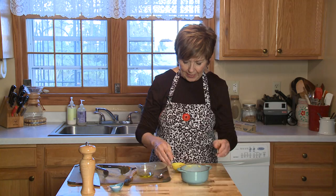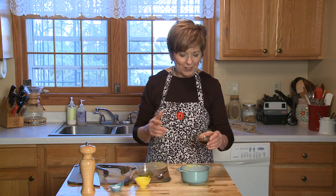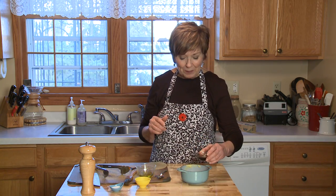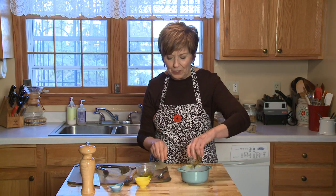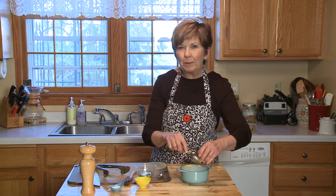I put two tablespoons of butter — you could also use coconut oil or a dairy-free butter — into a little sauce pot. And I'm going to add one tablespoon of brown sugar and two tablespoons of pure maple syrup. I'm going to put this over medium to medium-low heat and just stir it, heating it up until the brown sugar melts.